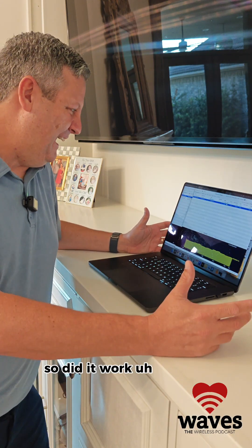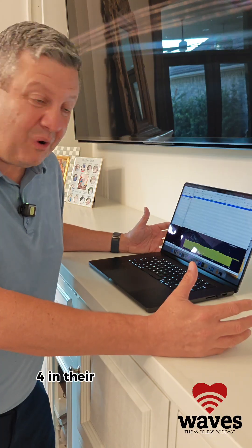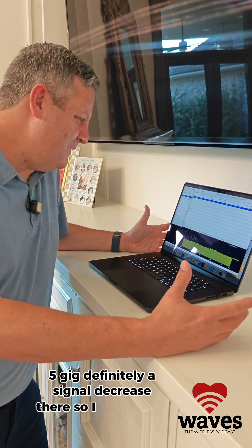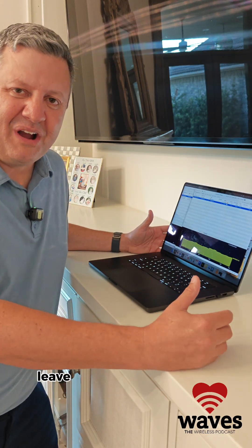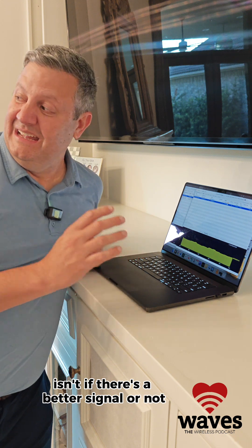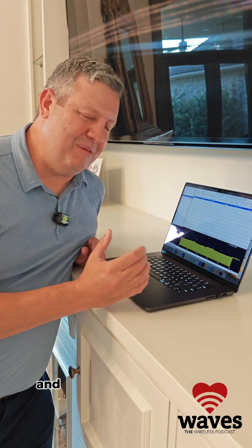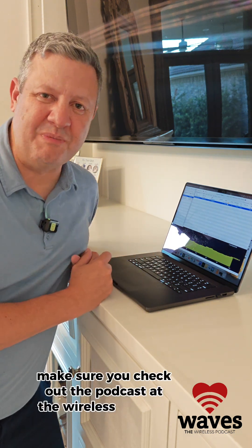Did it work? It kind of worked in 2.4 GHz, but not many people are using 2.4 in their home networks these days anyway. 2.4 GHz definitely got a little signal increase, 5 GHz definitely got a signal decrease. Jury's out — did it work? Kind of, maybe a little. If you've tried this, leave a comment. The big thing to me overall is: are you comfortable putting a big aluminum foil covered box in your home to get worse Wi-Fi on 5 GHz and better Wi-Fi on 2.4 GHz? Anyway, this is a lot of fun. Thanks for listening — make sure you check out the podcast at thewirelesspodcast.com.